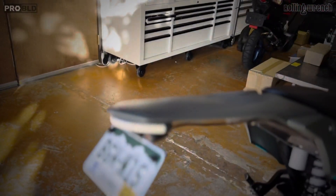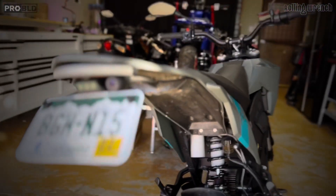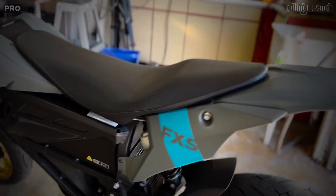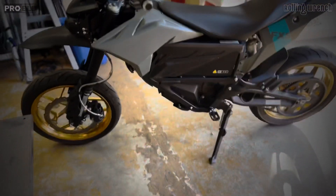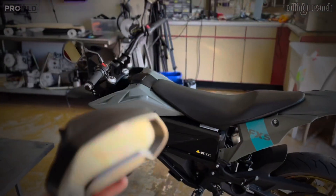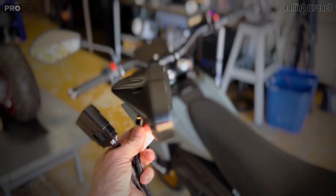I've modified the rear license plate mount — we don't actually sell this back license plate mount — but I do have the camera in the rear and the camera in the front, so it records at all times. There is one big problem with this bike that's been bothering the hell out of me: the calculator dashboard. What the heck?